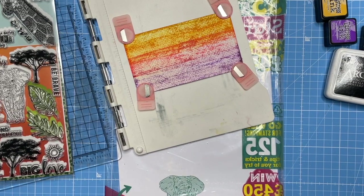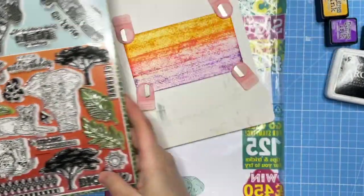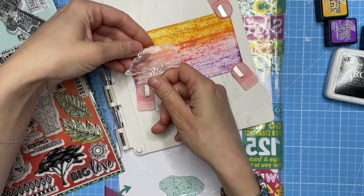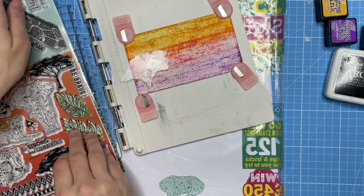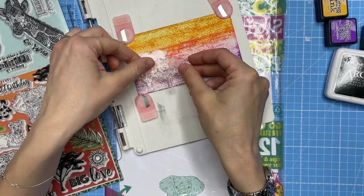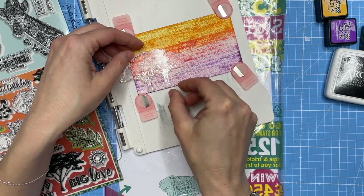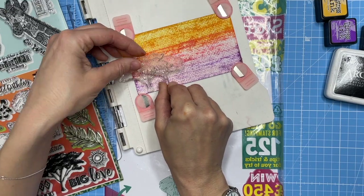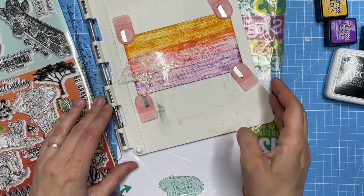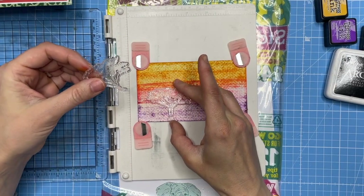Let's get stamping — these trees are beautiful! I'm going to go with three trees because it needs to be an odd number. I'm just placing them first — something like that — and then I'll have this big one over here as well, so I'm going to do some overlapping.